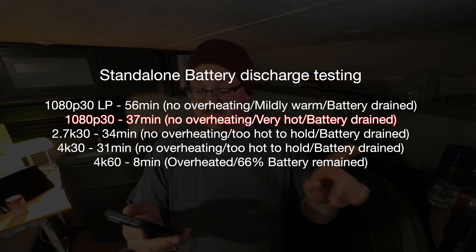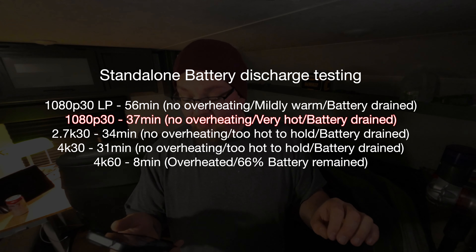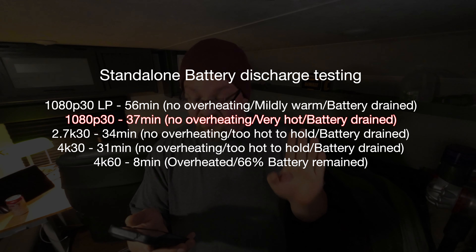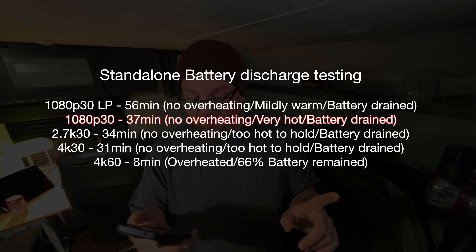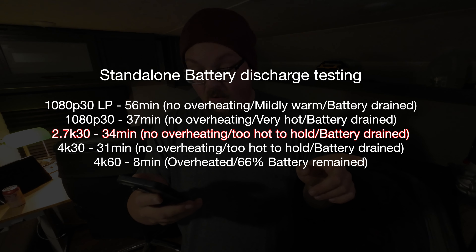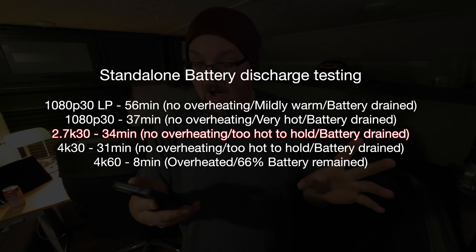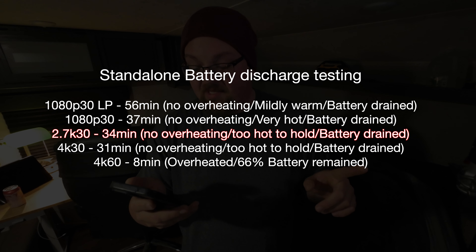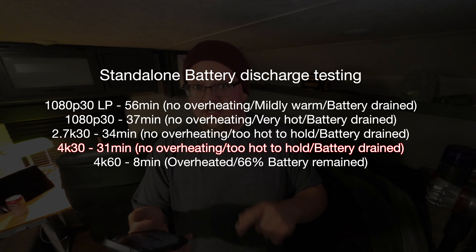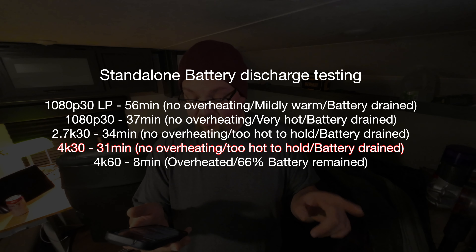Then I tested 1080p 30 non-power-saving. It did 37 minutes, no overheating. The camera was very hot and the battery was completely drained. 2.7K30, it did 34 minutes, no overheating, too hot to hold, and the battery was completely drained. 4K30: 31 minutes, no overheating, too hot to hold again, battery drained completely.